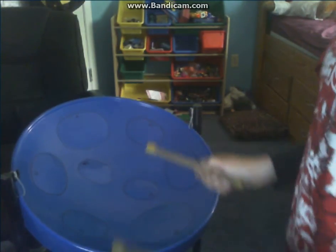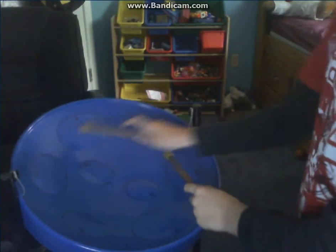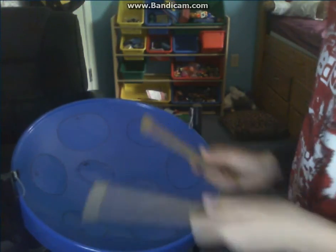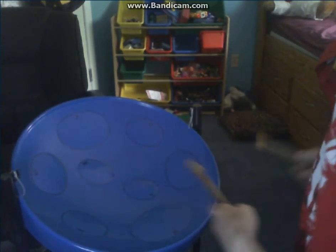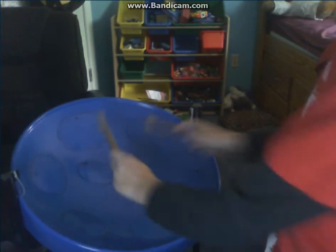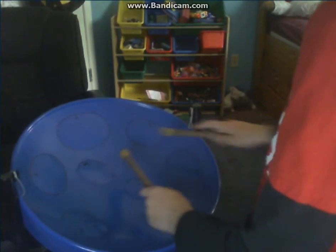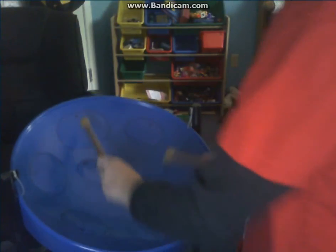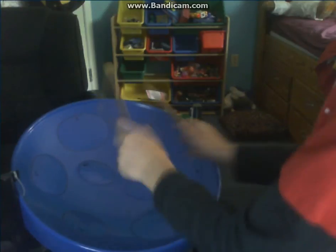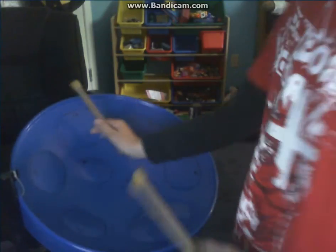Then you're going to do a big go down. So it's going to be like this — you have to have those pauses. Sometimes I mess up. And then you're going to do that same A, B, A, G, B, A. There you go — you've got half the song.